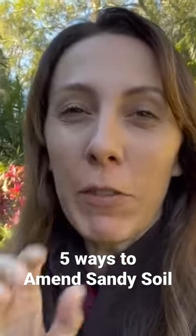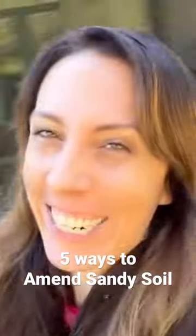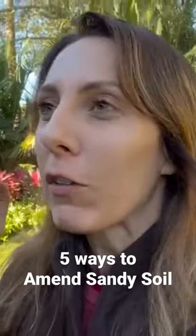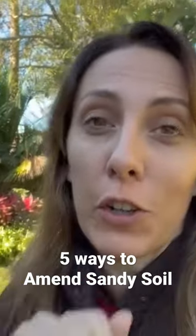Hi neighbor, today we're going to be talking about five ways you can go out and amend your sandy soil. I have it too — don't believe me? Just look at the ground right there. There's some things we can do. So I'm going to give you the five ways, plus talk you through why they work, how they work, and the pros and cons of them, so that you can make the right decisions for your garden.